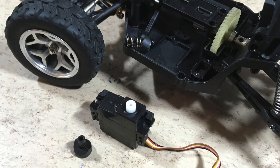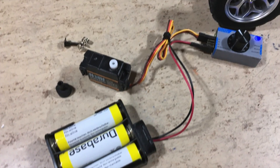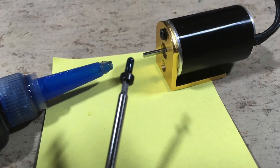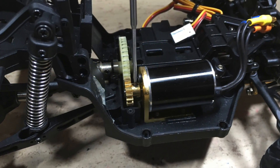The servo is centered with a servo tester before the new servo horn is mounted. All metal threads are secured with Loctite. M2.5 x 6mm screws are used to secure the motor.